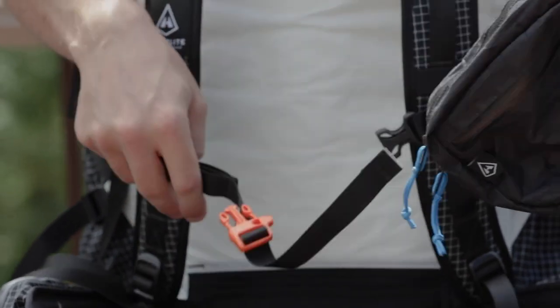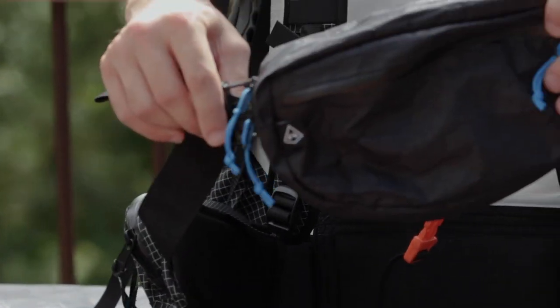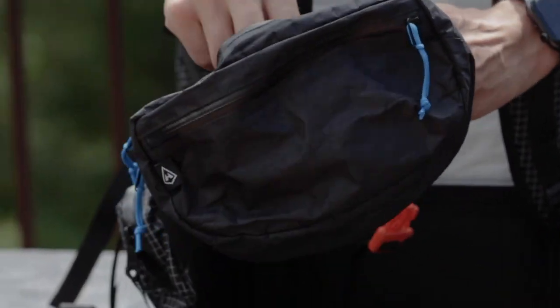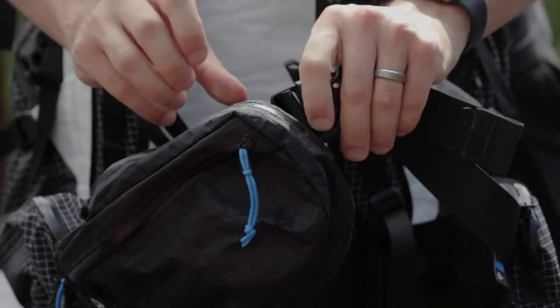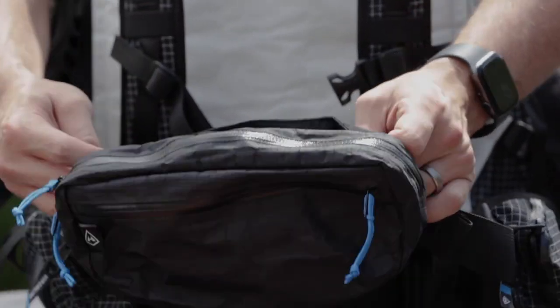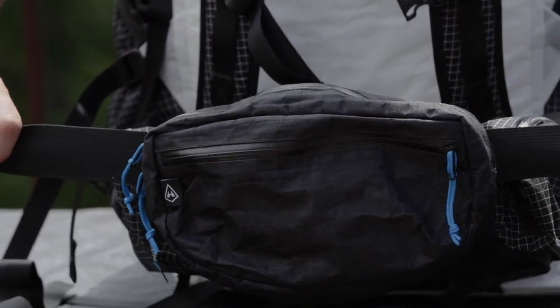To put it on your hip belt it's a very similar process. You just want to put the strap into one of the sides of the channel and then clip it to the other side. Same deal here — you just go right through the top to adjust it, or grab it on either side and pull it right through.